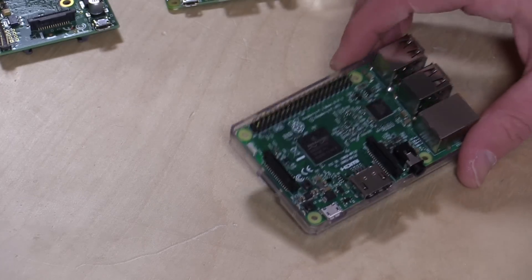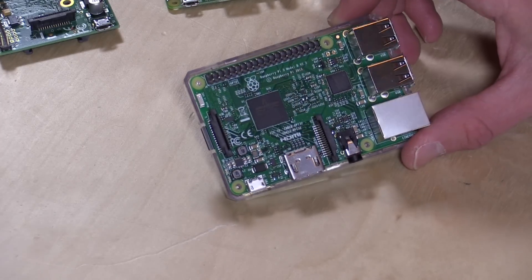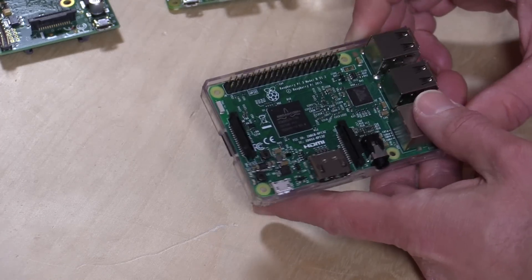I should fully disclose that Element 14, who sells Raspberry Pi's here in the United States for the foundation that makes them, did send us a couple over the last couple years. They did not send me this one though — this one I purchased with my own funds. I've never had any financial relationship with their company, nor is anyone going to review this video before it is posted, so all the opinions you hear will be my own. I think it's important for every YouTuber to disclose their relationships on every video, and that's what I'm going to continue to do here on the channel.